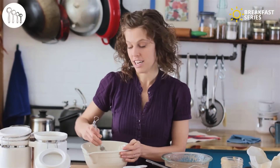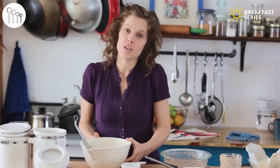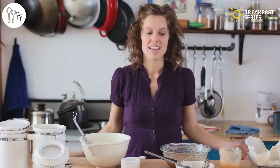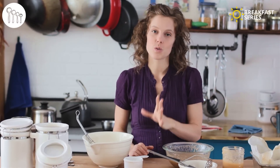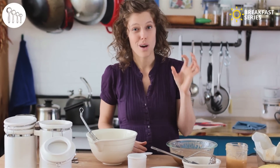Before I mix my wet and dry together, I'll get my cherry pie filling organized. You can use the store-bought kind — it works great — but I'm actually going to make my own because it's surprisingly simple and I have cherries in the freezer that I picked from my neighbor's tree in the summertime. The nice thing about making your own cherry sauce is that you can control the amount of sweetener and avoid food coloring, which is often in the store-bought kind.